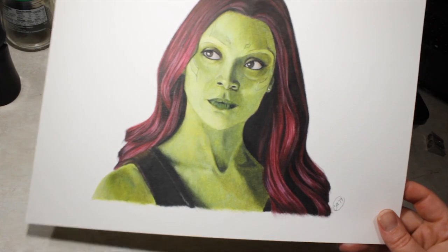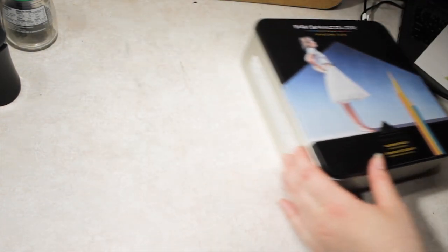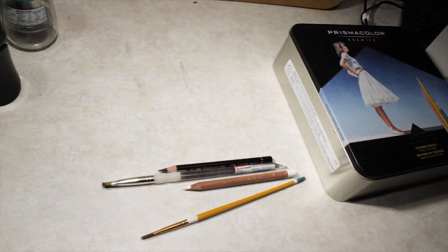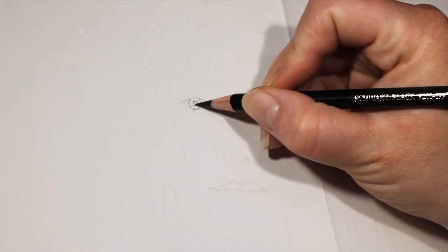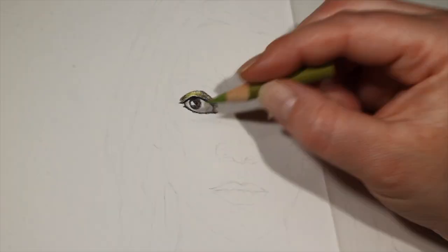Hey there! Today I'm going to be showing you guys how I drew Gamora from the Guardians of the Galaxy in colored pencil. I'm using Prismacolor Premier pencils along with a black Polychromos and a white Caran d'Ache Luminance. I am also using OMS to blend. All of the materials and the colors that I used will be listed below in the description.